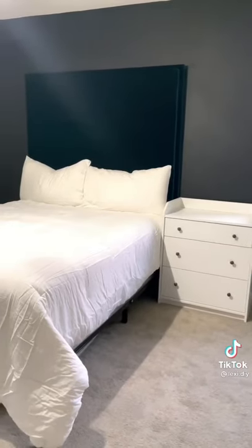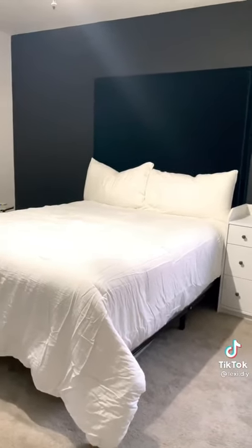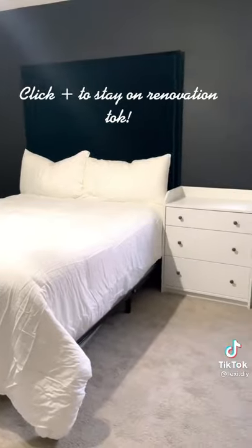I switched out our bedding from light gray to white, and I'm really loving how it's turning out. But I'm still not sure about our nightstands — I think I might need something a little bit smaller.